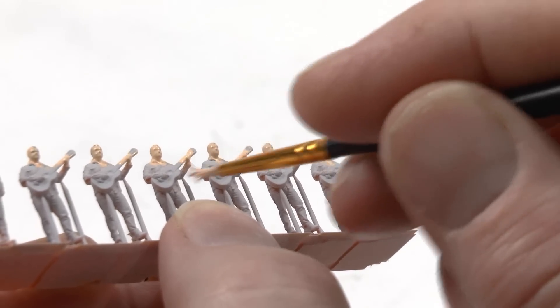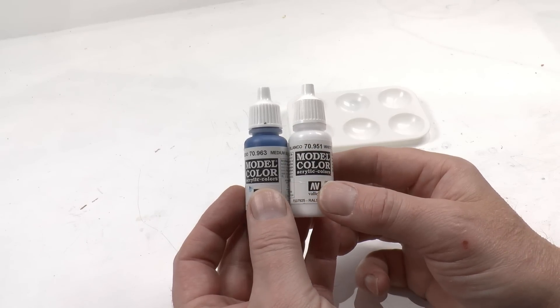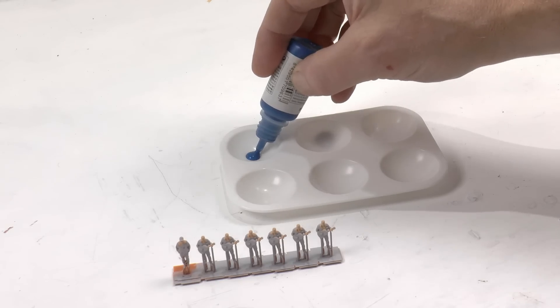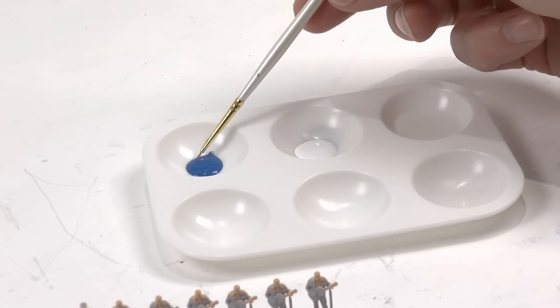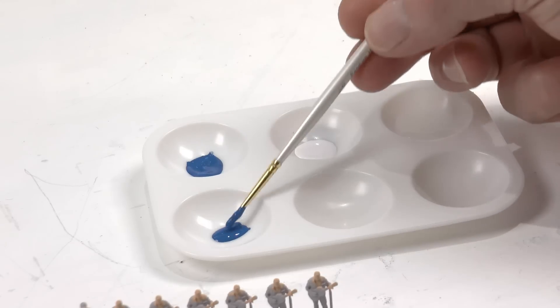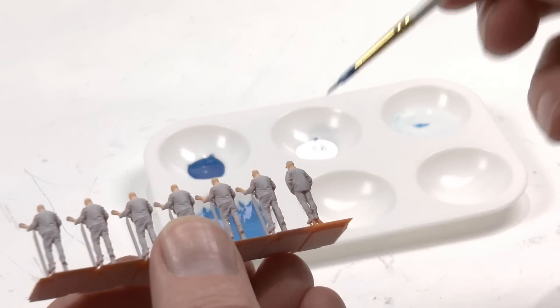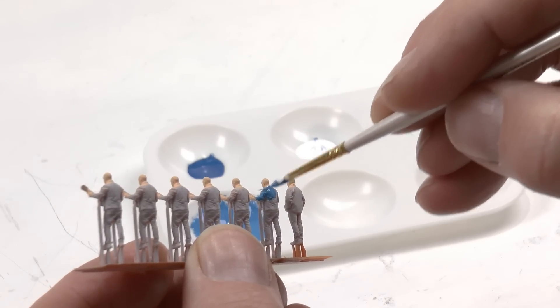I add the skin color on his hands, face, and neck. Now for the clothes — they were light blue at the top and dark blue jeans. So I'm using a medium blue together with white: blue in one bowl and white in the bowl next to it, with some thinner so we get a good flow of paint. I start by mixing some blue with white into a third container to get the light blue for the top, and I'll use the darker blue for the bottom parts — the trousers.